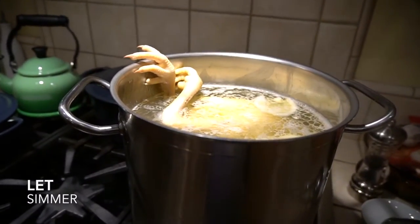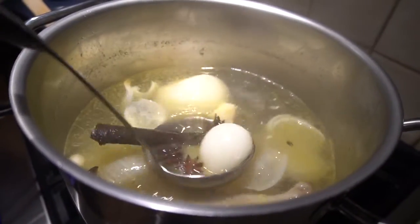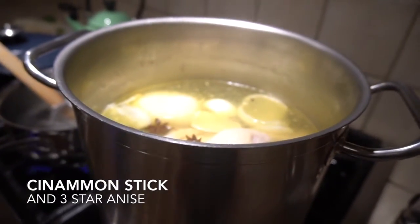Let it simmer for 30 minutes. Now take out one chicken and let it cool for 30 minutes while the other chicken stays in the pot for flavor. This is when you add your star anise and cinnamon stick.